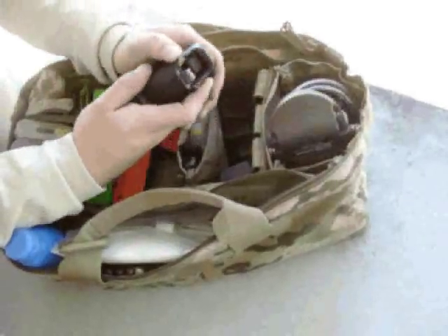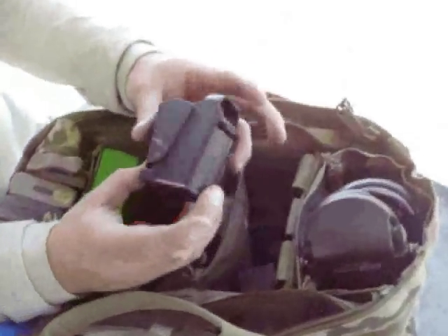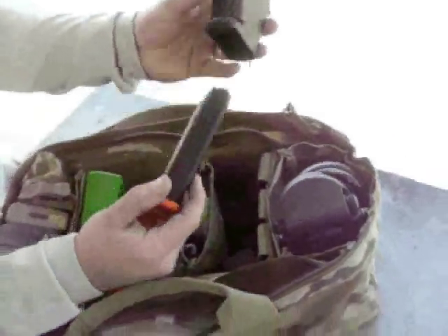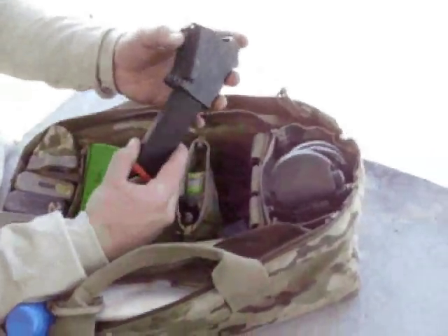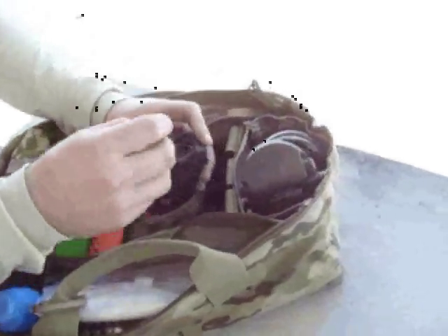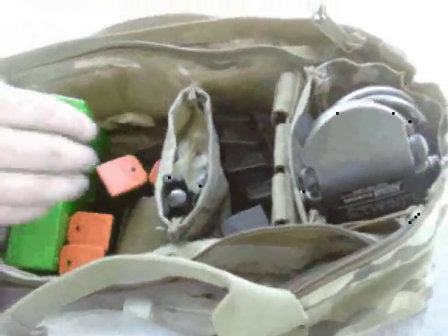I've also got my Butler Creek UpLula loader for pistol mags. It slips right over a 1911 mag or a Glock mag — those are the platforms we shoot the most. Just drop a bullet in, lift it up. Very awesome, easy to use. It locks like that.